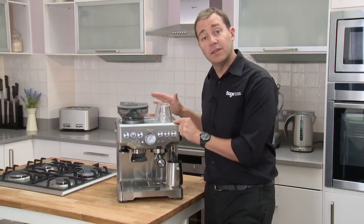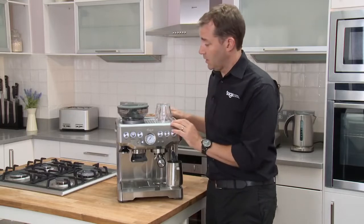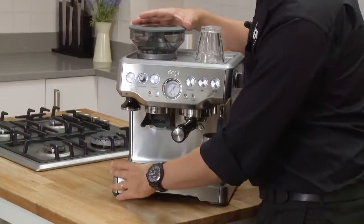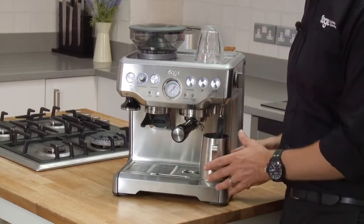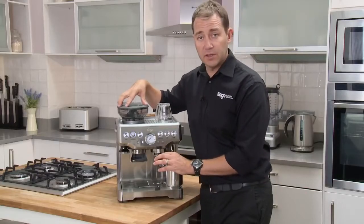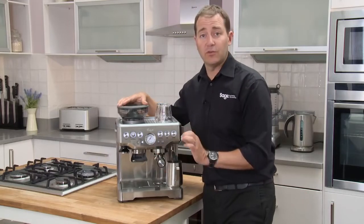What we've developed here is the Barista Express. It's a grinder on this side with your coffee extraction and your milk steaming, and it's allowing us to go from fresh bean to espresso in under a minute.